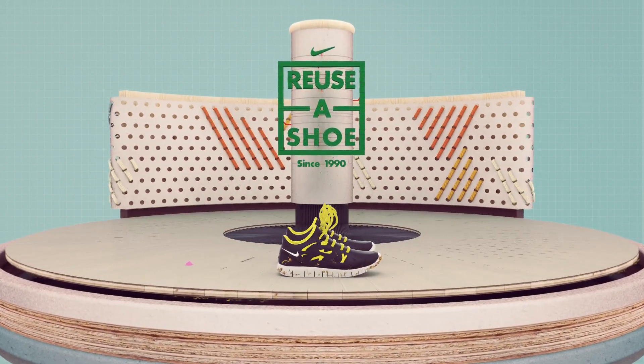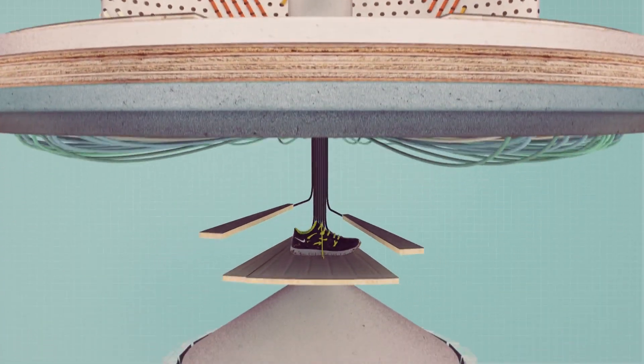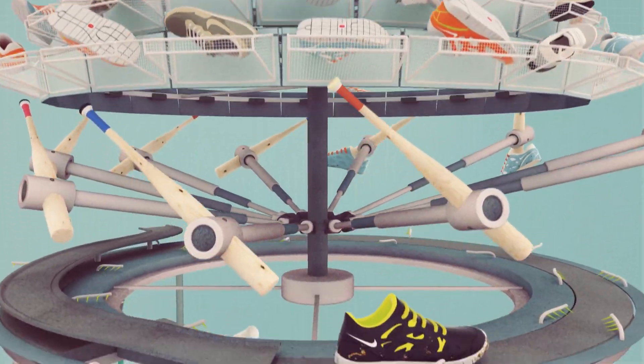But every shoe also has a lifespan. And when it's over, what do you do? Do you simply lose it? No, you reuse it.